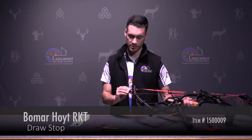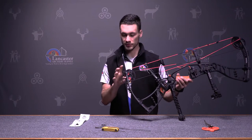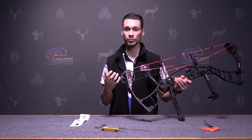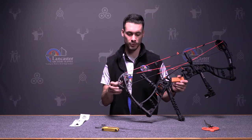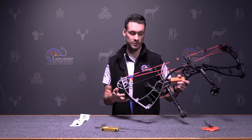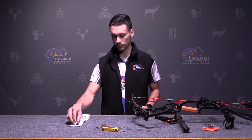If you look at the draw stop that's on the bow right now, this is the Hoyt Z5 cam. It's got the rubber string stop and it works really well for the average bow hunter, but if you're looking to maximize the bow's performance, something that you can do is add a Beaumar draw stop.